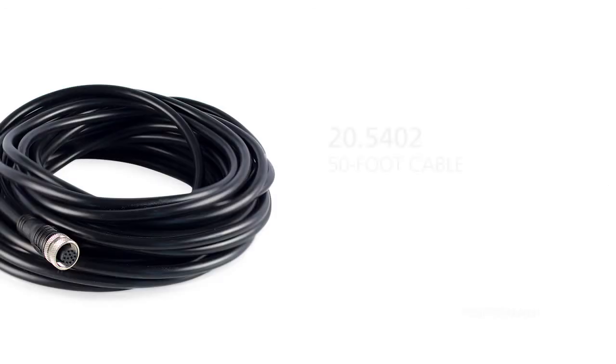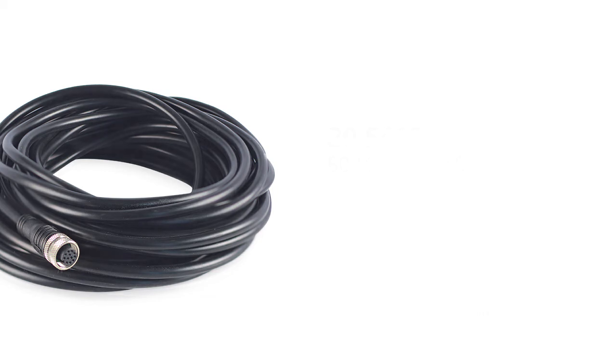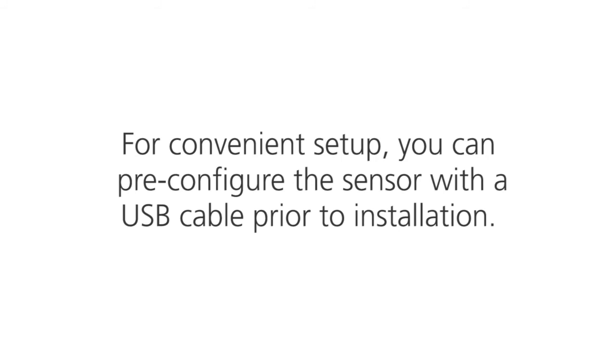If necessary, a 50-foot cable is also available in addition to the 30-foot cable that automatically comes in the box. For convenient setup, you can pre-configure the sensor with a USB cable prior to installation.